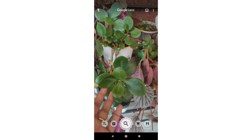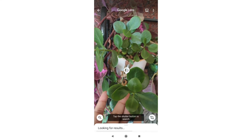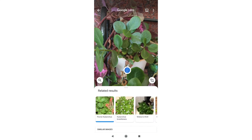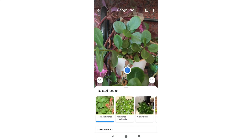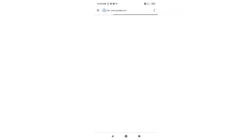This is the Google Lens app which I'm using. Just go in front of the plant and press the search button and you will get the information - you will get the name of the plant and the details about that plant. It's very helpful.